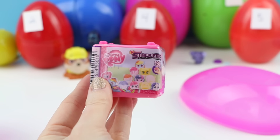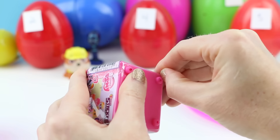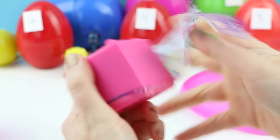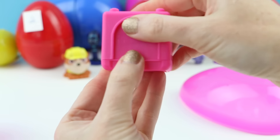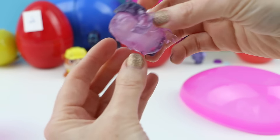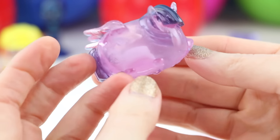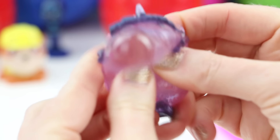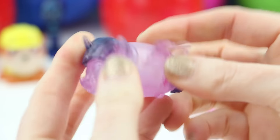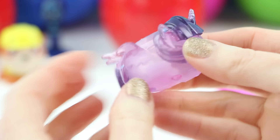Now let's open up the My Little Pony Stack'em. I made an entire video where I opened up several of these Stack'ems — if you haven't seen that video you should totally check it out. This one was a lot easier to open than the previous one. Yes, I got a different pony that I don't have — this is Twilight Sparkle, but I'm sure you guys knew that. There are two different versions of these Stack'ems: this is the crystal clear version and they also have a colored version. Oh she is so cool, I love these.